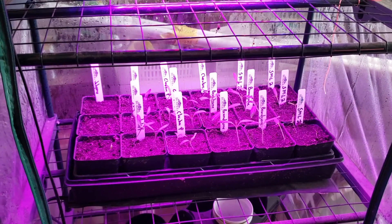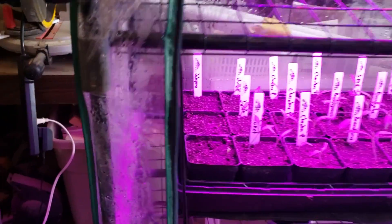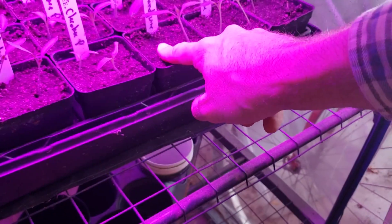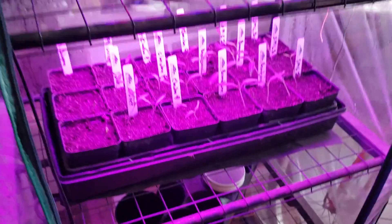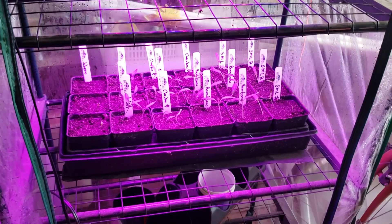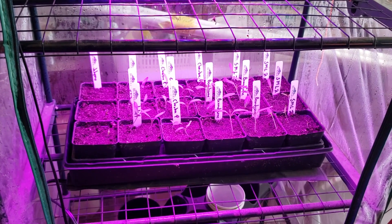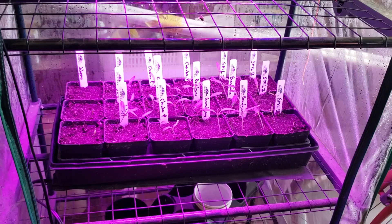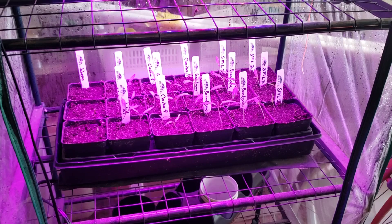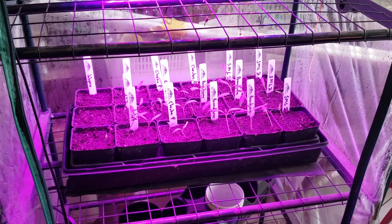Just checking moisture levels — I'll have to water in a day or so, but right now everything's still a little damp. I wait for the top to dry out, and once it dries out I'll add some water to the bottom of the tray and let it soak in, then pour any excess out. I don't want it sitting in too much water, but I want to make sure they get plenty.